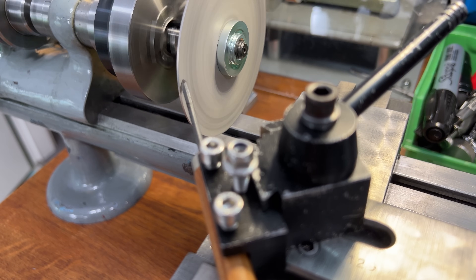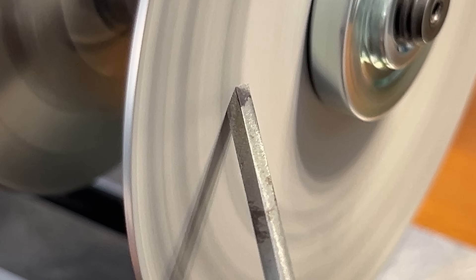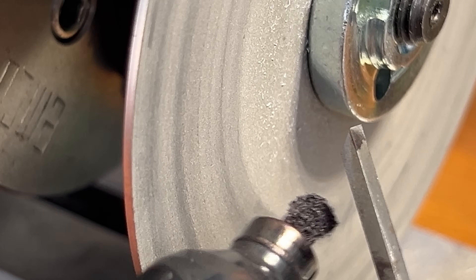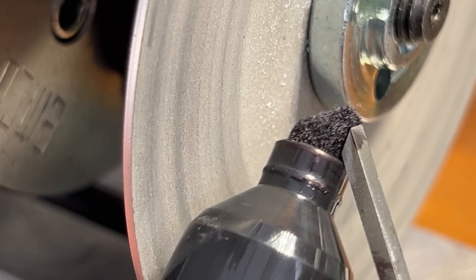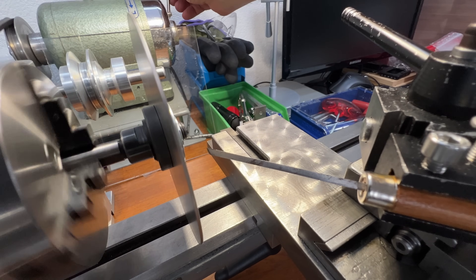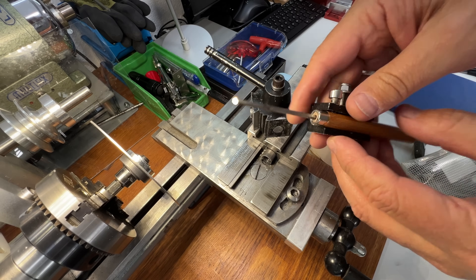Overall, the whole thing about making things to me is I can't stand being stopped because I can't do something. I'm sure everybody's like that — that's why workshops explode into tool festivals. Because you don't want to have to stop working; you want to keep working, so you want to have all the tools to do whatever you want. And if you don't have the tool, you want to be able to make the tool.